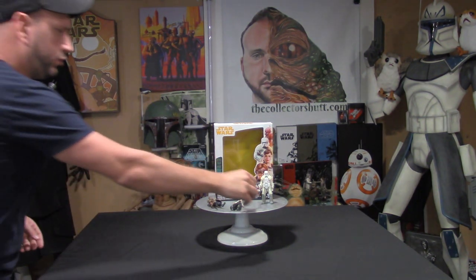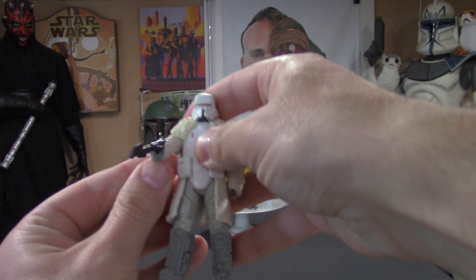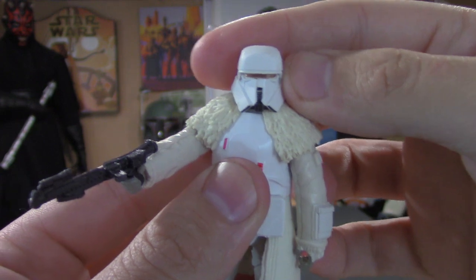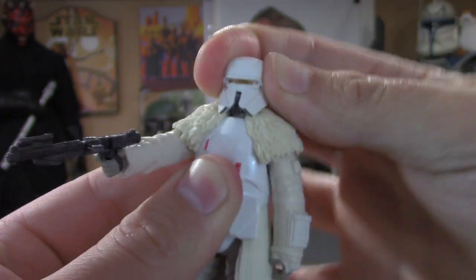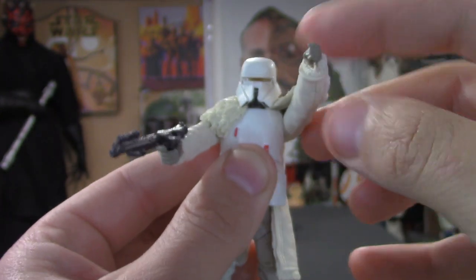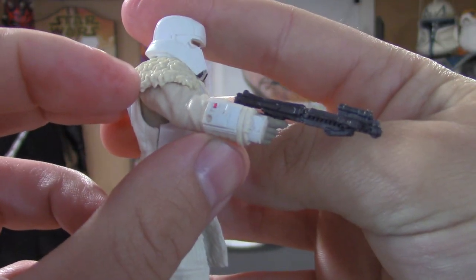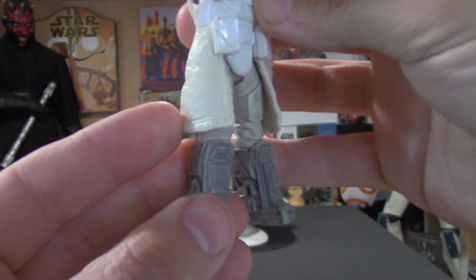Last we have the Range Trooper — you can never have too many of these guys. When I saw it was in the pack I was all for it because it's army building, so now I have two of these guys which is great. The helmet is just fantastic. The head goes left, right, little side to side, front and back — definitely on a ball joint, but with a little restriction because of the fur on the shoulders, which is made out of a soft vinyl material. Arms go up and down, legs go up and down.